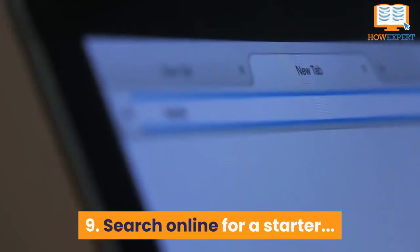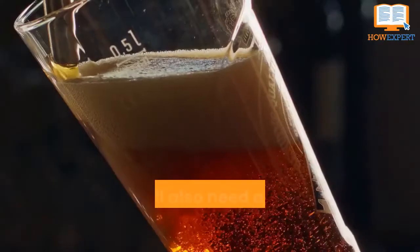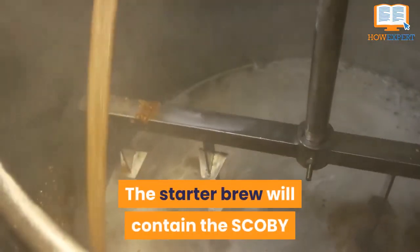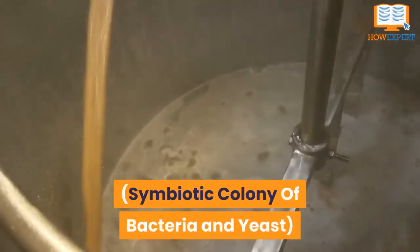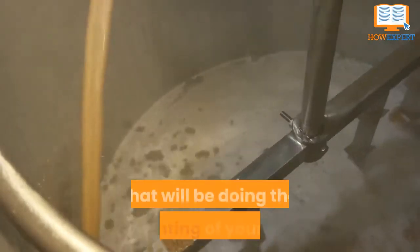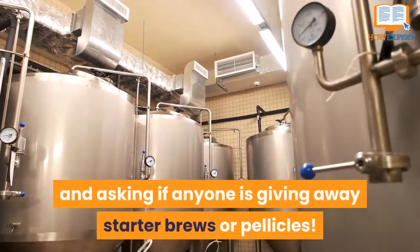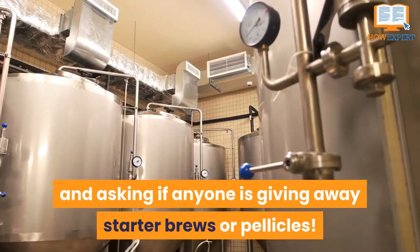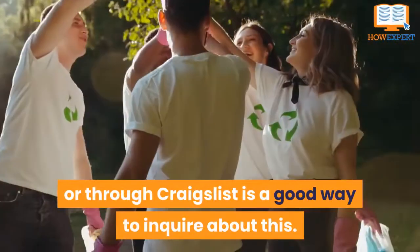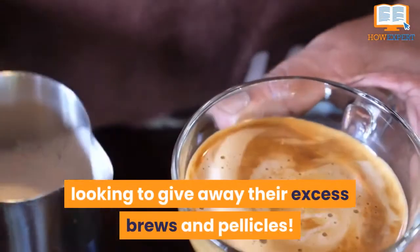Number 9: Search online for a starter. Tea isn't the only thing necessary for brewing kombucha. You will also need a cup or more of the starter brew and an optional pellicle. The starter brew will contain the SCOBY — symbiotic colony of bacteria and yeast — which contains all of the microorganisms that will be doing the fermenting. An easy way to start your brew is by looking at online communities and asking if anyone is giving away starter brews or pellicles. Looking at your local community on Reddit or through Craigslist is a good way to inquire. Since kombucha is very popular, there are bound to be plenty of people who are looking to give away their excess brews and pellicles.